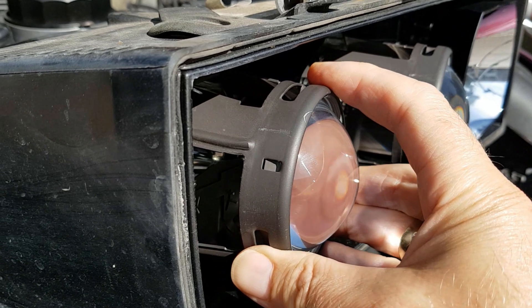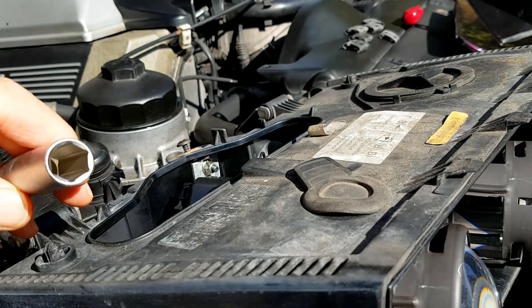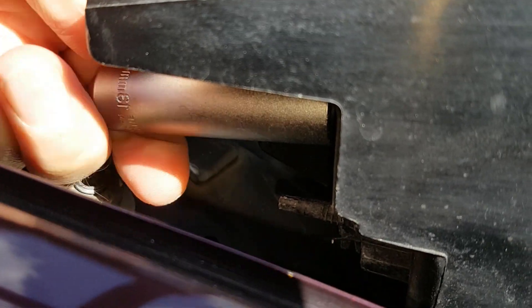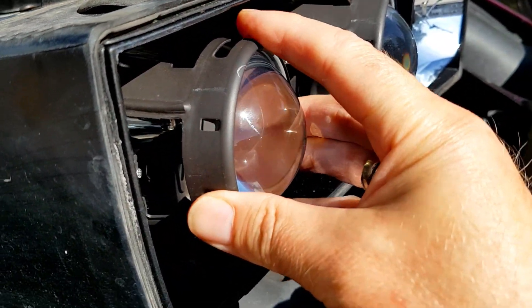Before tightening the cable gland, adjust the beam height. Because we've only changed one adjuster, getting the beam height the same as the other light is all you need to do — no other adjustments are required. Get the beam height exactly the same, then tighten up the cable gland nut with a 10 millimetre socket. It doesn't need to be tightened much as it's only plastic, but they're very efficient — once tightened, the internal assembly is held really well and won't move again.